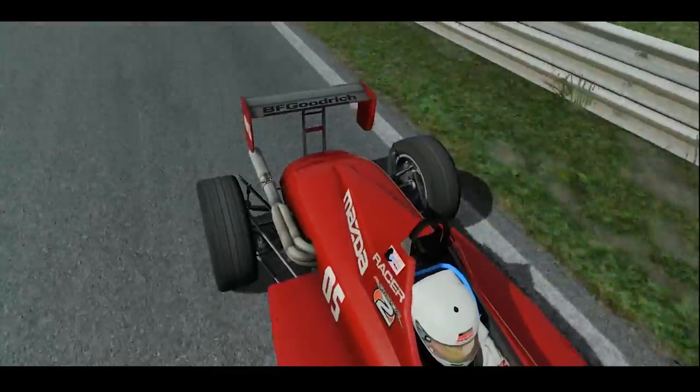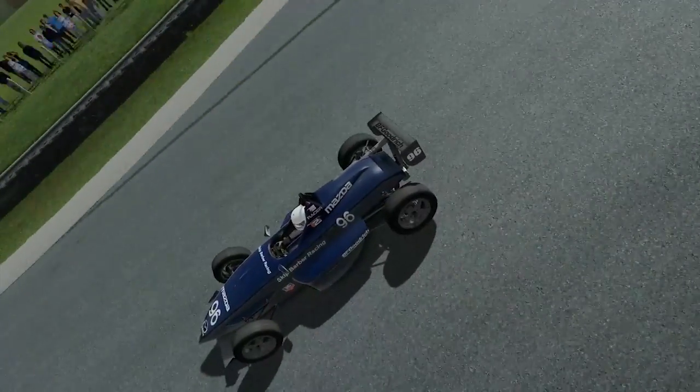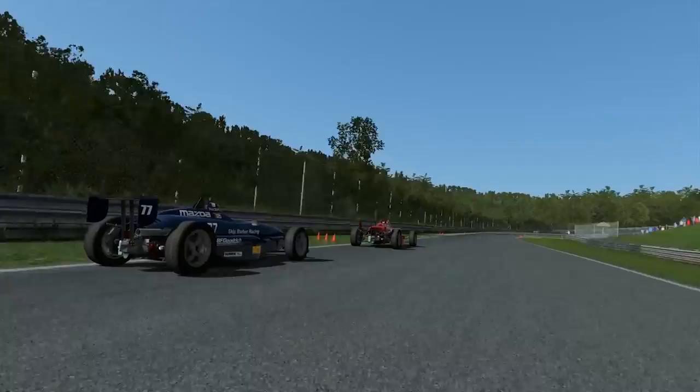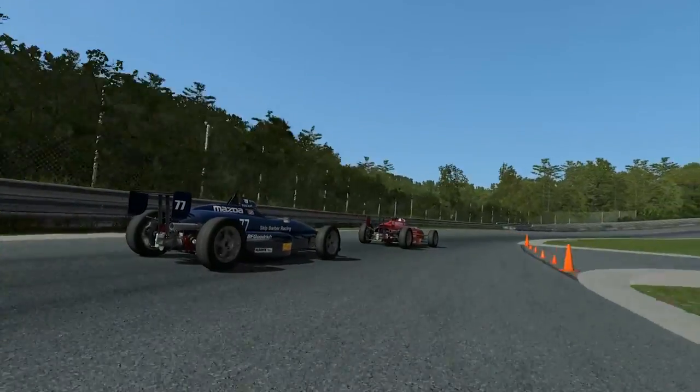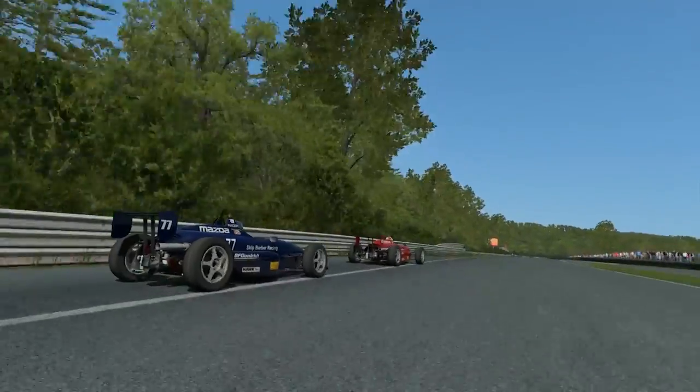Punishment. It's a thing some of us enjoy, and that's why some of us enjoy the Skip Barber race car. Though sounding like a hairdresser's refuse point, the Skip Barber is in fact possibly one of the best ways to learn how to drive fast. More direct than a disgruntled pensioner, it will tell you immediately what you've done wrong, and it won't hold back any of those punches.